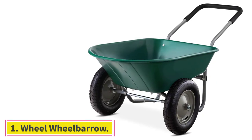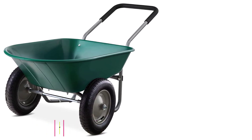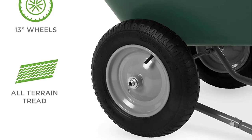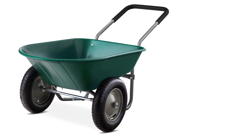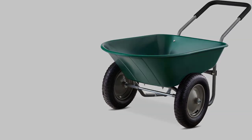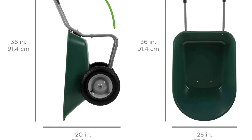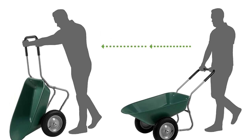Starting at number 1: the Best Choice Products Dual Wheel Wheelbarrow. At a glance, this wheelbarrow appears almost puny. It has a lightweight plastic bed and a tubular steel frame that belies the actual ability of the wheelbarrow. In reality, this wheelbarrow admirably held its own through our terrain test, including the hill portions. We pushed it and pulled it up and down a 30-degree slope while loaded to capacity with soil and stone, and had zero complaints.